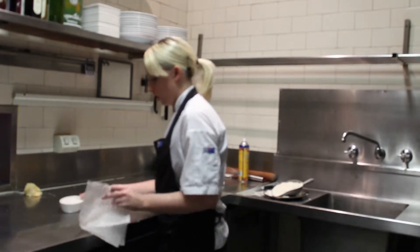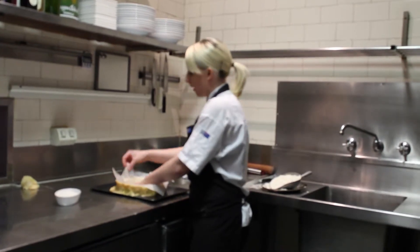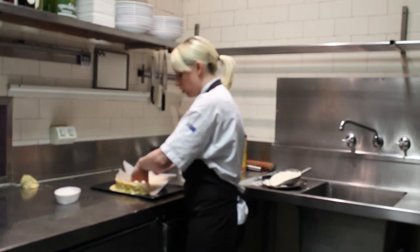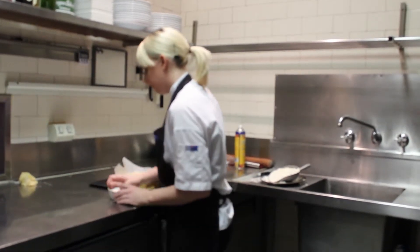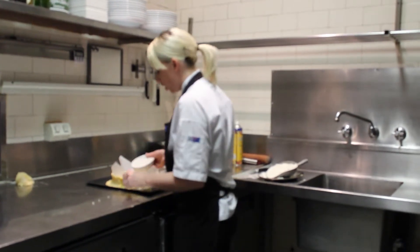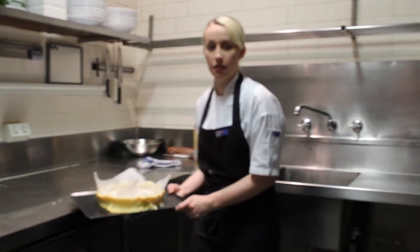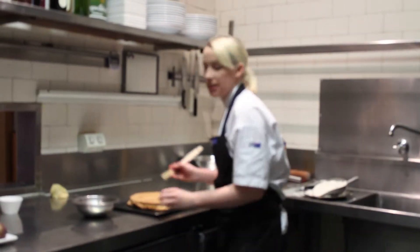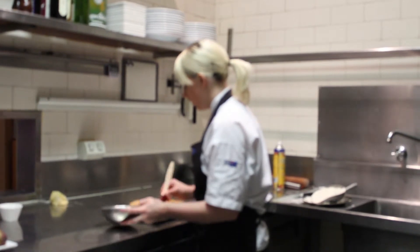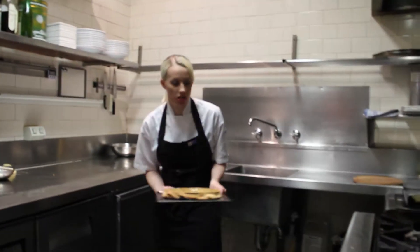We're going to blind bake it. If you blind bake it, you just need a piece of baking paper. You can use special blind baking stones, or you can just use sea salt or rice even. Then you're going to blind bake that for about 20–25 minutes. From here, you're best to seal the tart with just a beaten egg — just brush the tart and put that in the oven for five minutes just to seal it.